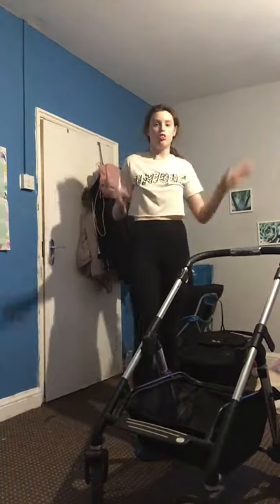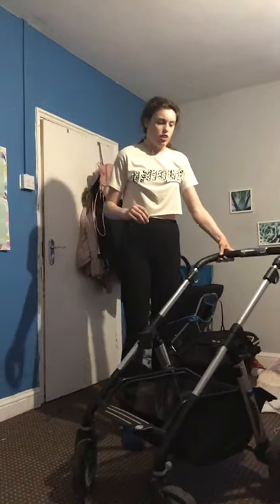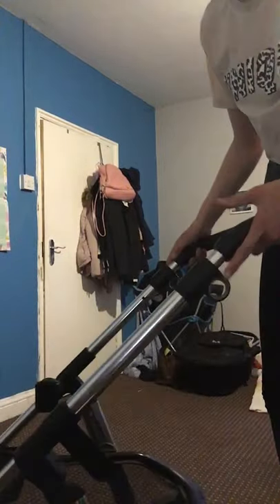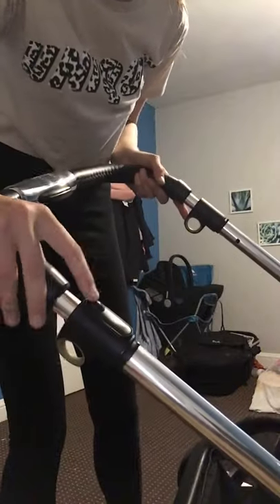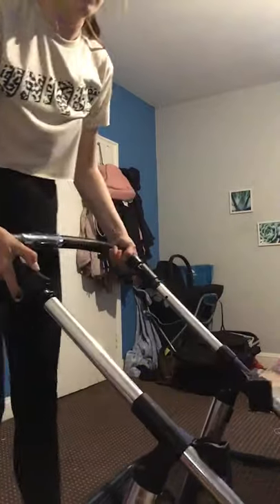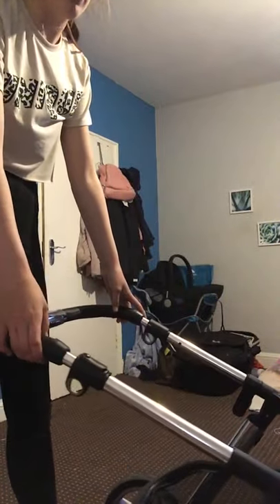So, how to fold this pram: you have these hoops here on both sides, but on one side you have a lock. You can push that and pull them both up and it collapses down.